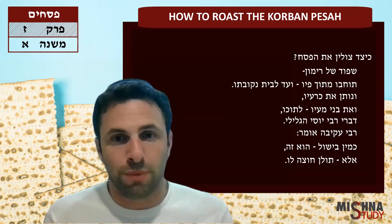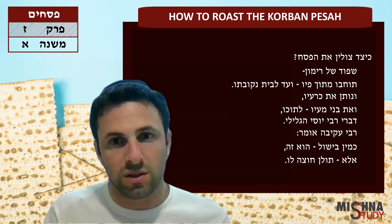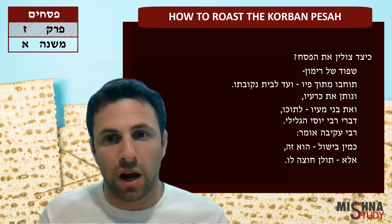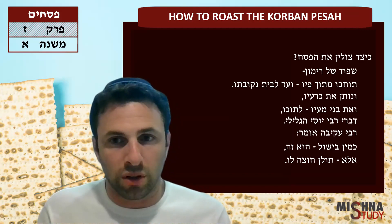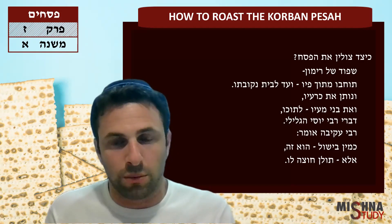Tukhava mitokpiv, ve'at bet nekubato — you stick it in from its mouth all the way down through its other end. V'notenet kena'avet beneme'avet tukho — you take the legs and the innards, the inside of the animal, and you place them inside the animal itself.